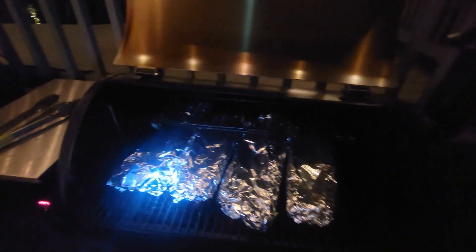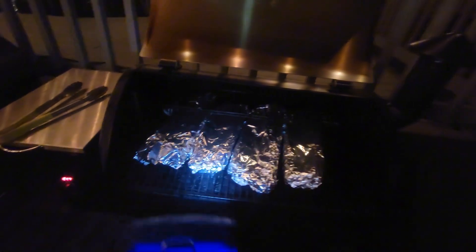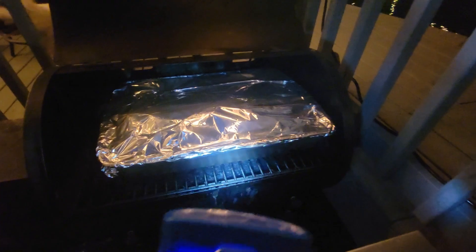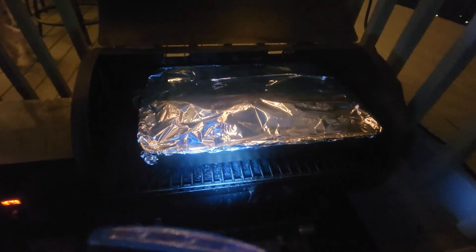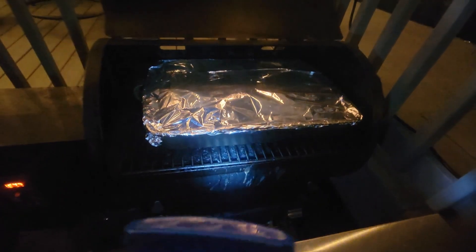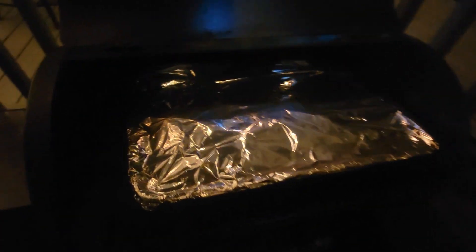We got the baby backs wrapped up. Got the brown sugar and butter coated — we're about an hour in on them. Got the oxtails sitting in the pan with brown sugar and butter, apple juice. You know they make their own juice, so we got them running by the hour too.